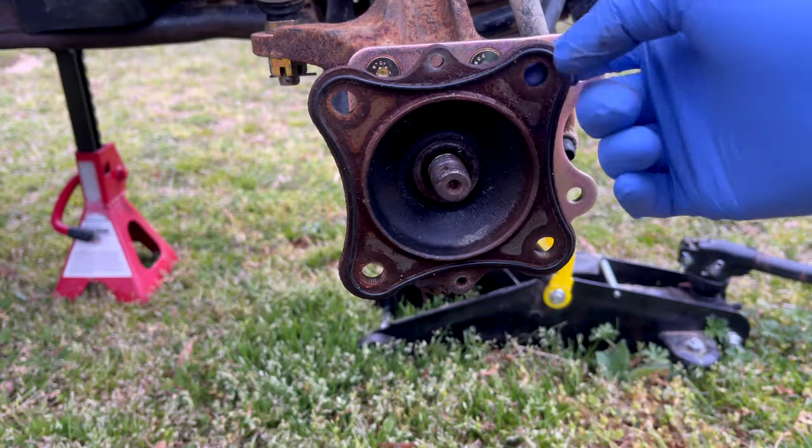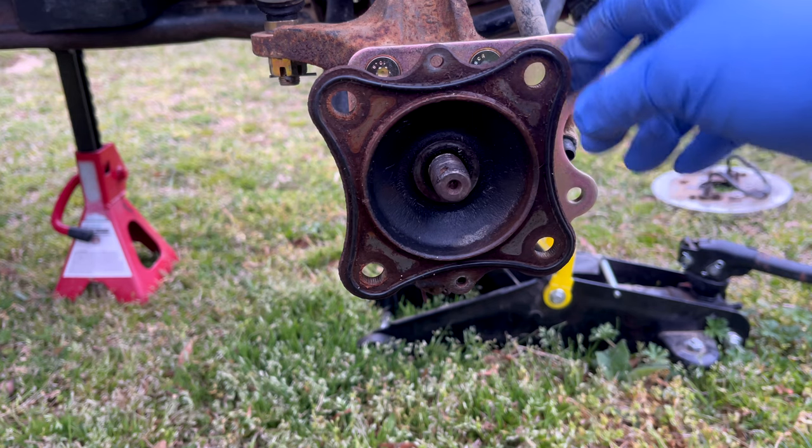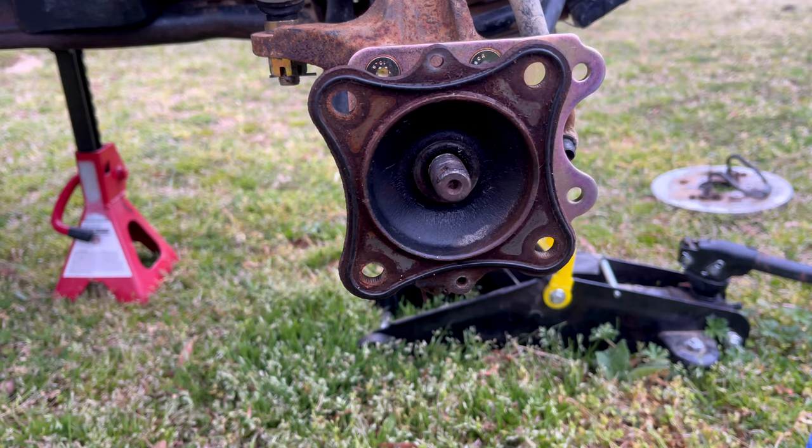You need to press the studs out. I had to use a press — mine were absolutely rusted in there and could not be pushed out with a hammer. You might have to do the same depending on how rusted yours are.